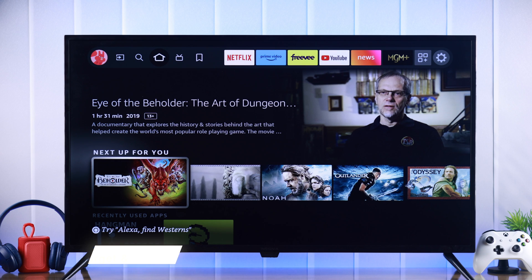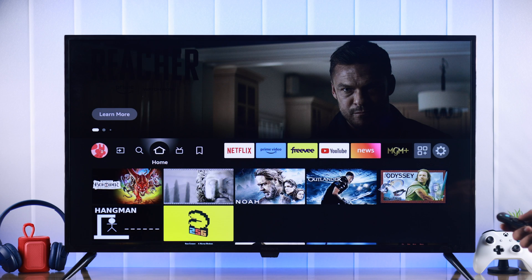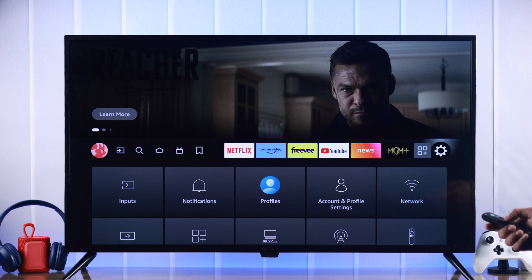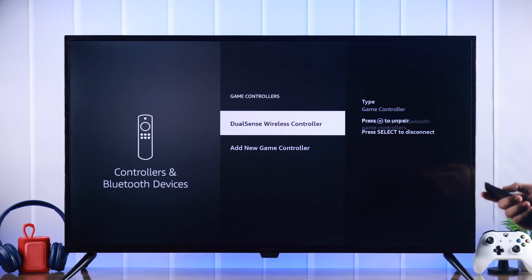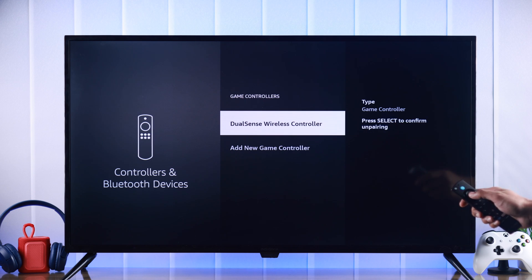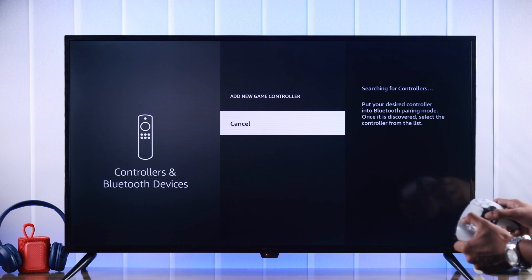If the Bluetooth device was connected to your TV before but it stopped working suddenly, then you can try forgetting the device and then reconnecting it. For that, head to Settings on your TV, then go to Controllers and Bluetooth Devices. From there, select which device you want to disconnect, highlight the device, press the menu button, and then select to unpair. Then pair it back and it should fix the issue.